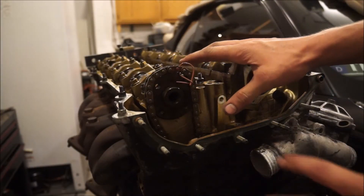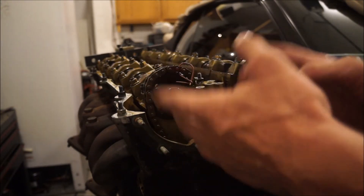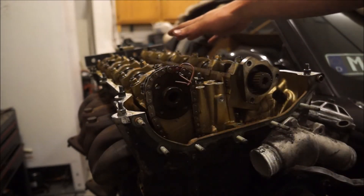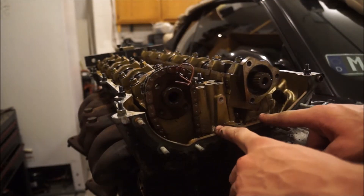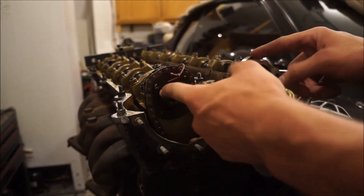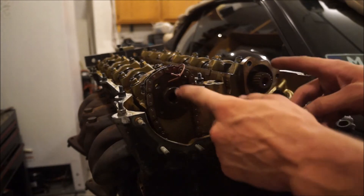We've set the bottom end to top dead center for cylinder one. Normally, if your vanos unit was all bolted down, the crankshaft would turn the chain and also set the cams to top dead center. But if you're installing the cylinder head or the vanos unit is off, you can spin the crankshaft all day and the chain will just rotate — the cams won't go anywhere. So we have to set the cams to top dead center separately.